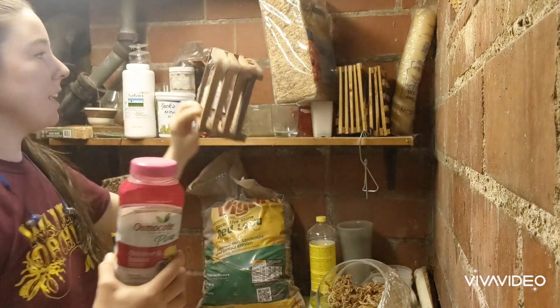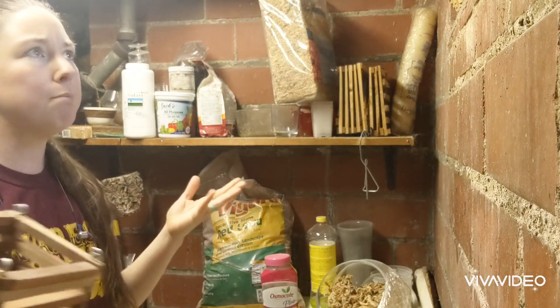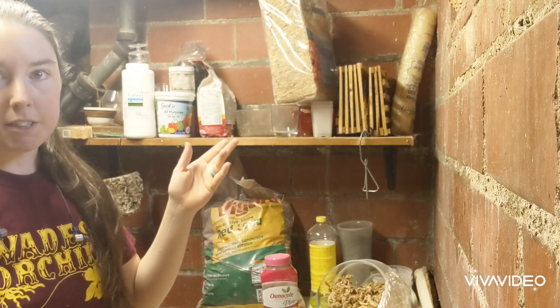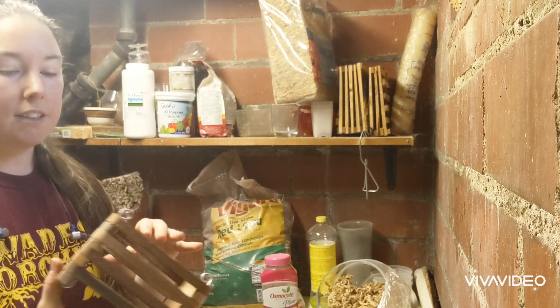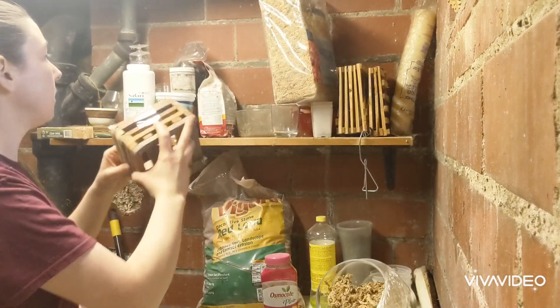I also get my baskets from Robert's Flower Supply. I get my clay pots from Home Depot most of the time, unless I'm looking for a specific size — then I go to Robert's Flower Supply. This basket was $6, so I usually load up on them.